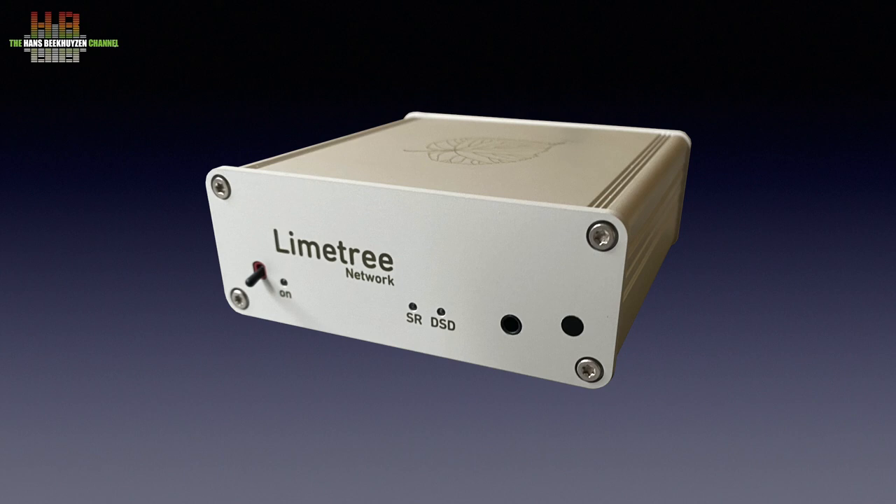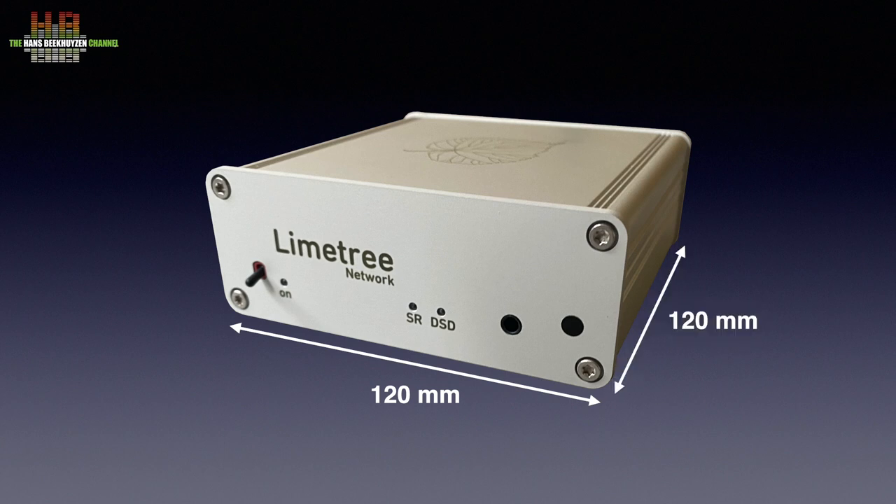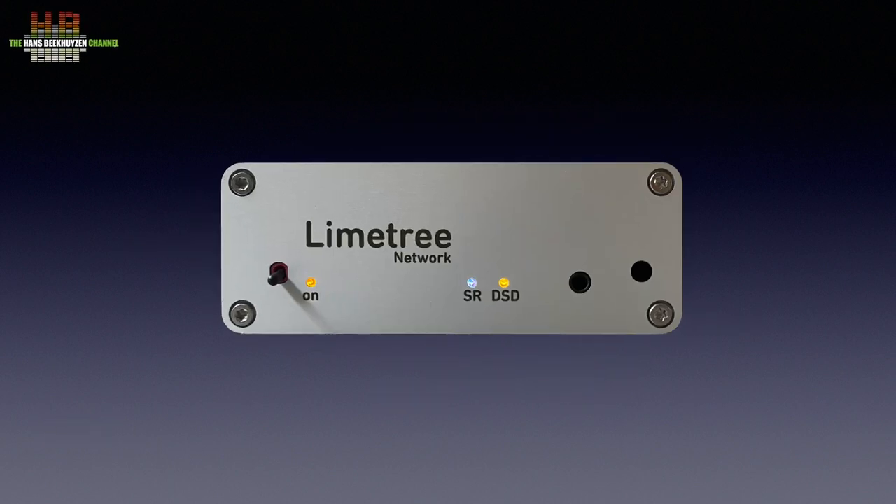The compact aluminium box is externally powered by a medical grade Meanwell switch mode power supply of the wall-wart variant. The Network 2 itself measures 120 x 120 x 40 mm and weighs 0.3 kg. On the front left is a switch to bring it in and out of standby mode, with an LED to the right showing the status. Further to the right, a multicolour LED indicates the sampling rate of the music playing. When DSD tracks are playing, the DSD LED lights up. A 3.5 mm headphone jack and the infrared eye complete the front.